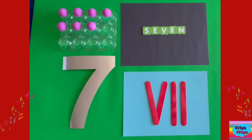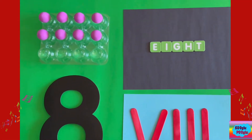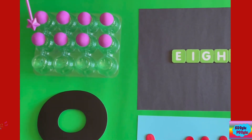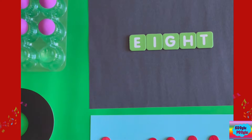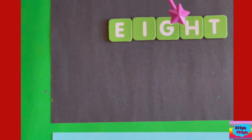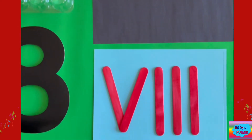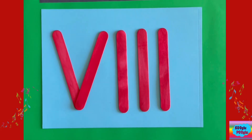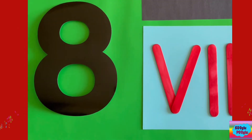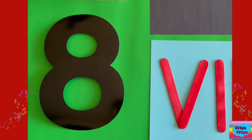Now number eight. Here we got eight balls — one, two, three, four, five, six, seven, eight. And we spell eight: E-I-G-H-T. Here's the Roman number eight — we got our five, six, seven, and eight. Five plus three equals eight. And here we got our number eight to represent number eight, of course.